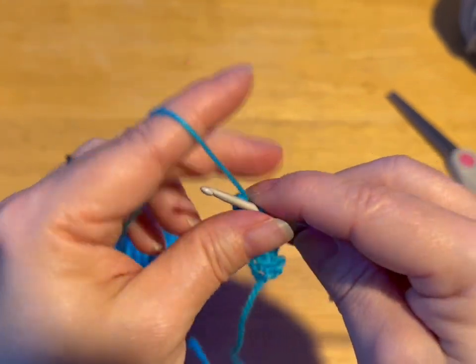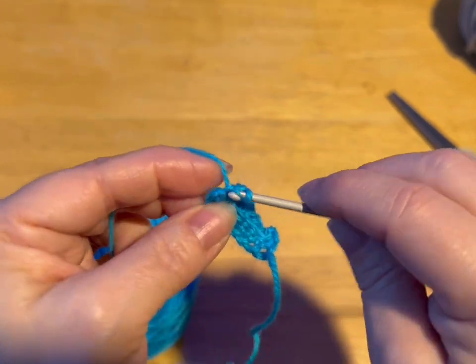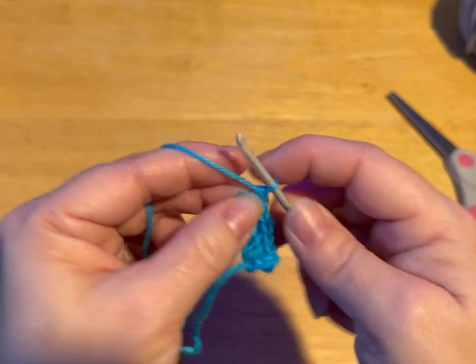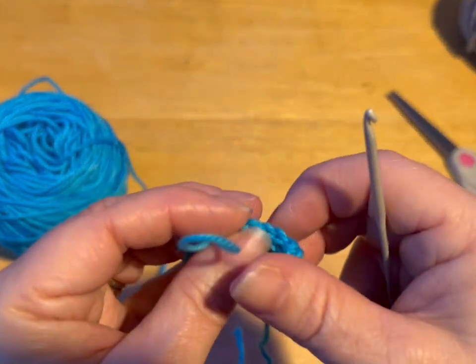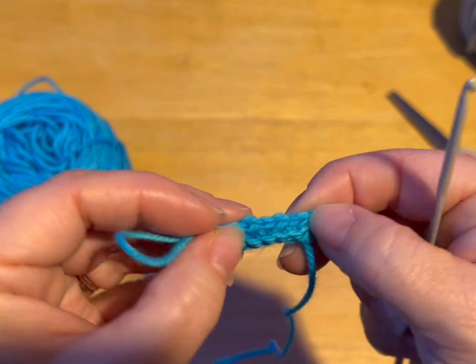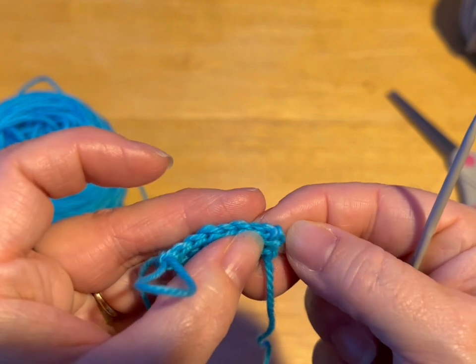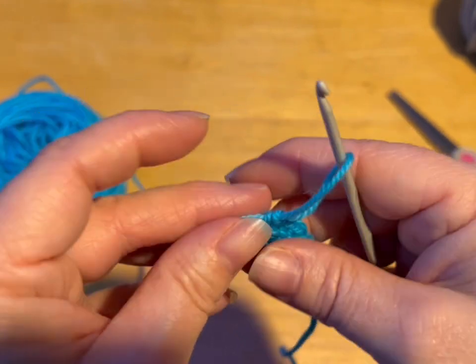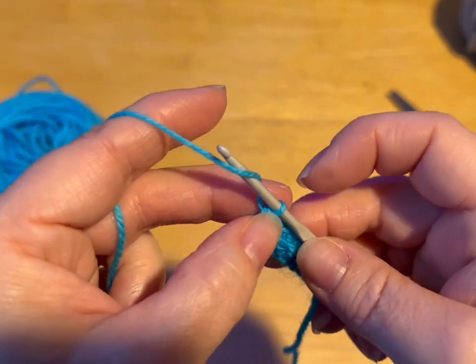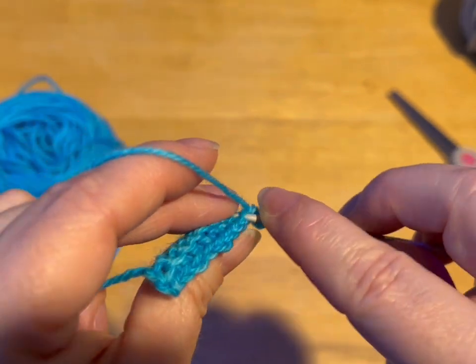So we're going to the end of this row. You should have eight stitches. I've been crocheting for a lot of years, and I still count my stitches. There's nothing wrong with counting your stitches. So I've got two, four, six, eight stitches — not counting that chain one. So we're going to chain one, turn our work, and again, back loops only.